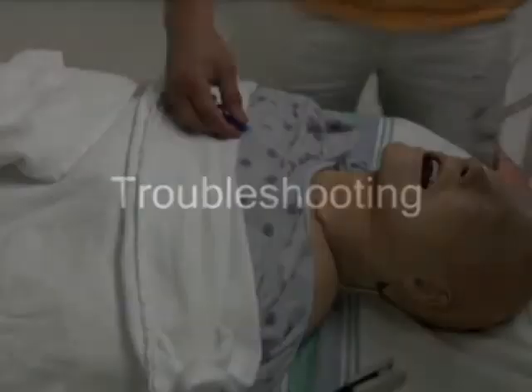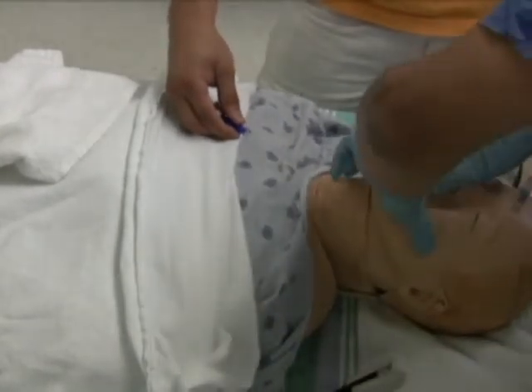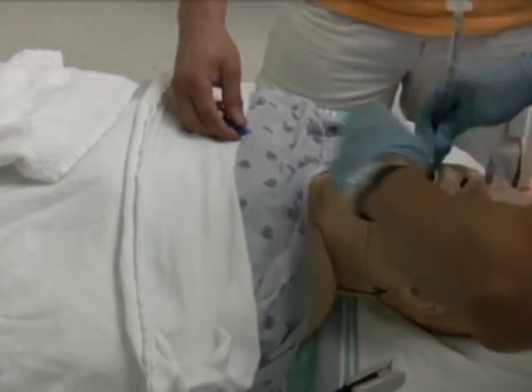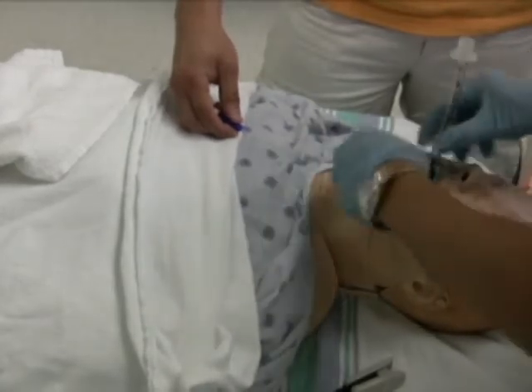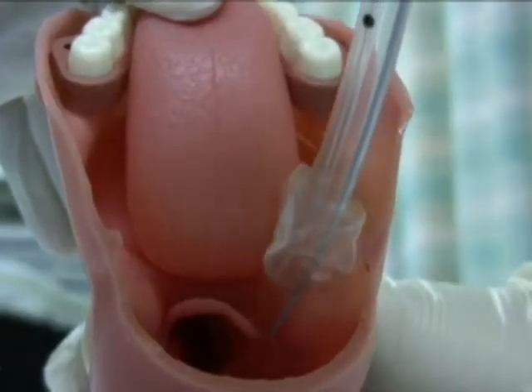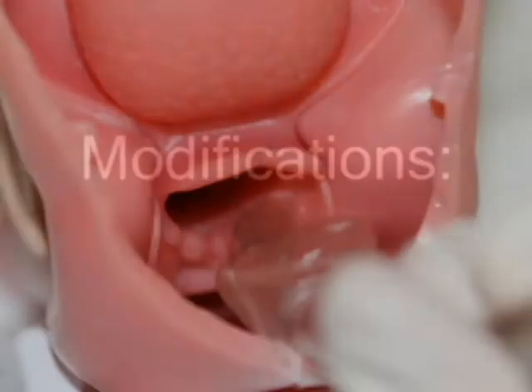One of the difficulties with retrograde intubation is the inability to locate the tip of the tracheal tube when it is advanced to the cricothyroid membrane in the trachea. In some situations, resistance is felt while advancing the tube into the glottis when the tip of the tube catches soft tissues such as the epiglottis, vallecula, or the arytenoids. To prevent removing the epidural catheter or guide wire prematurely and to improve the success rate, a number of modifications have been suggested.